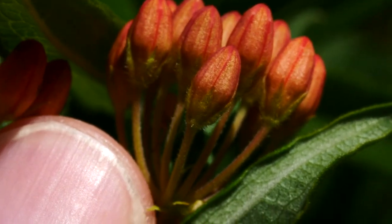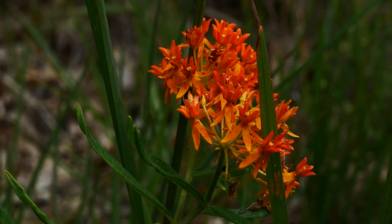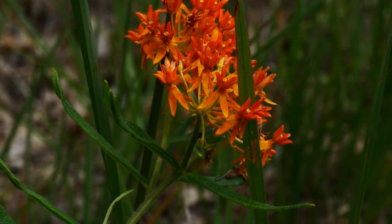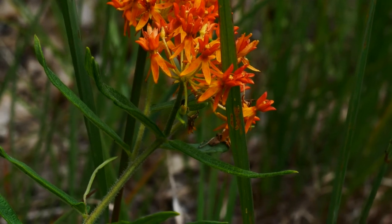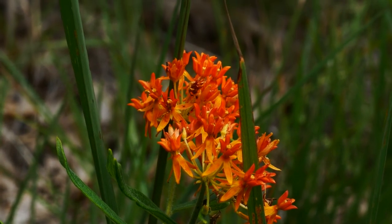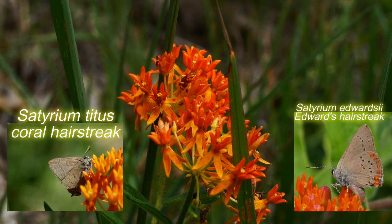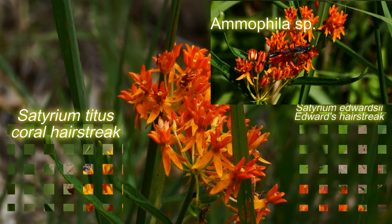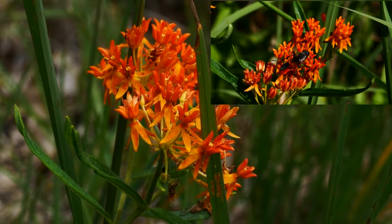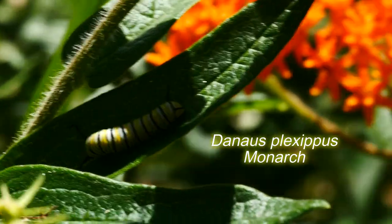Here you can see the little hairy sepals there. Although I've heard this is not the monarch's preferred Asclepias, I've seen monarchs on it. These flowers are also visited by lots of insects going after the nectar, which is held in the hoods. You see hair streaks, bees, wasps — all kinds of cool pollinators just loving this plant. And in the darkness, in the shadows of the leaves, is a monarch caterpillar.